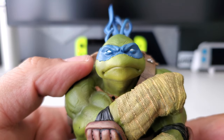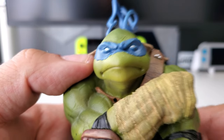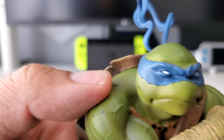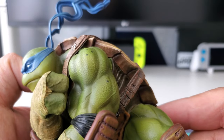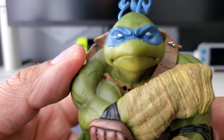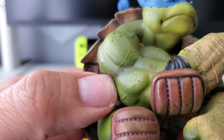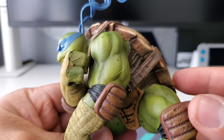Moving on to the face — I do like Leo's expression, very serious and stern, which I think fits him pretty well. The bandana around his eyes has slight rips and tears, and he's got a scowl going, which I like. The blue is really nice and vibrant — it helps break up all the brown and green colors. The bandana is flowing in the air, which is really cool. Similar to Donnie, the muscle definition on these guys is crazy — almost like an Incredible Hulk-like coloring. They've definitely been working out.